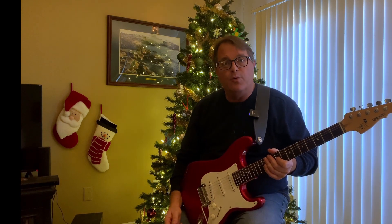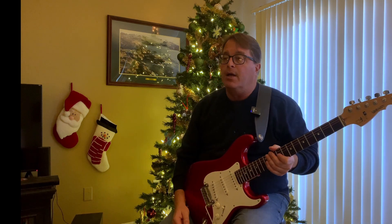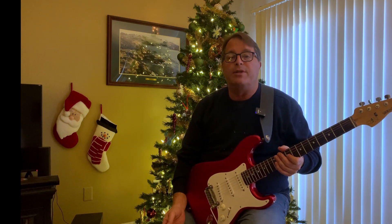Now that you've got a good idea of what the intervals sound like, let's try to play through parts of these Christmas songs, see if we can't make some headway. Let's start with, for instance, Silent Night. Here's our root.